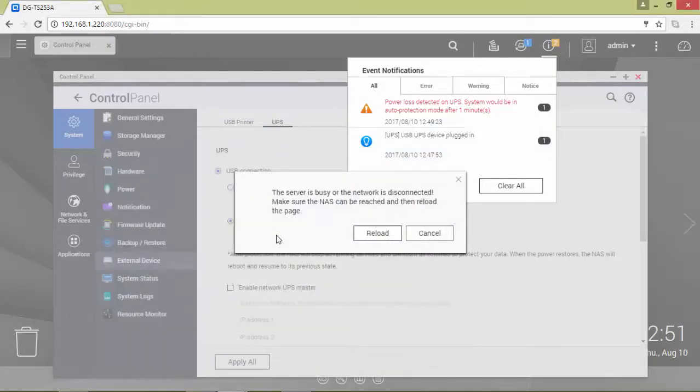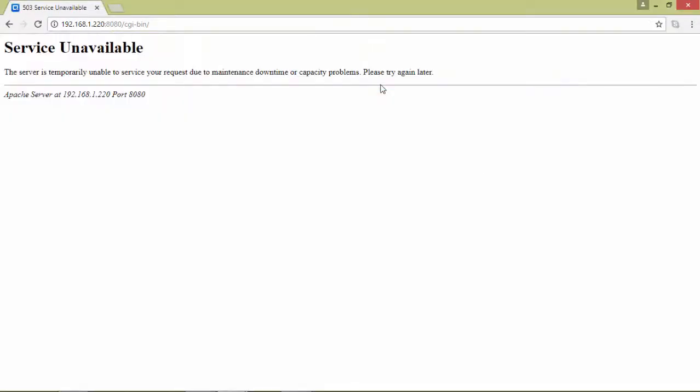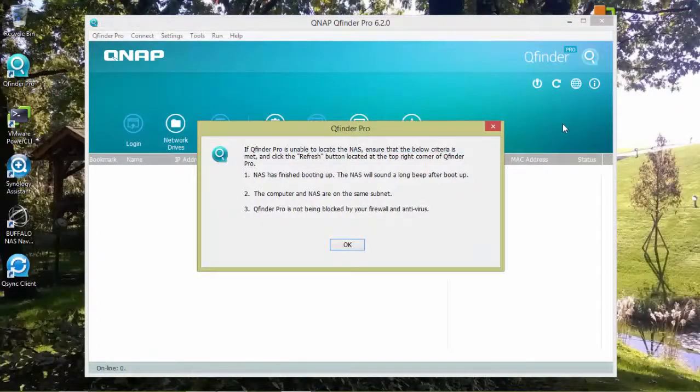In this case the QNAP device is up and running with no active services. The QNAP device will restart automatically when the power returns.